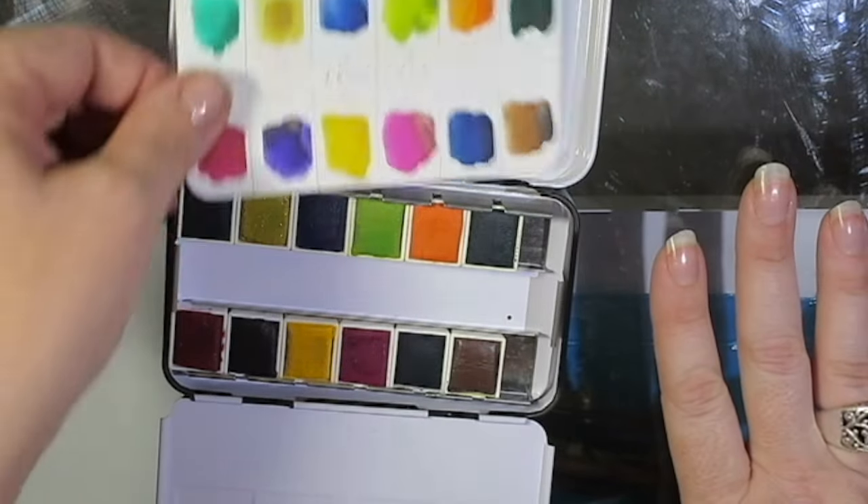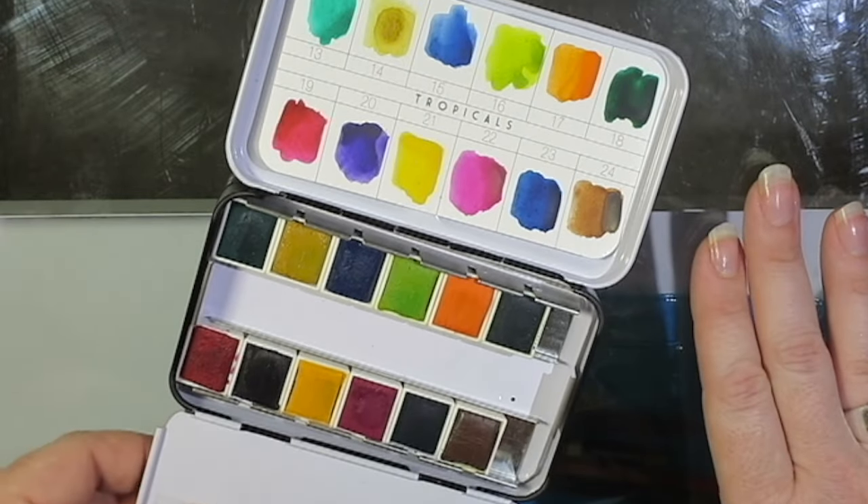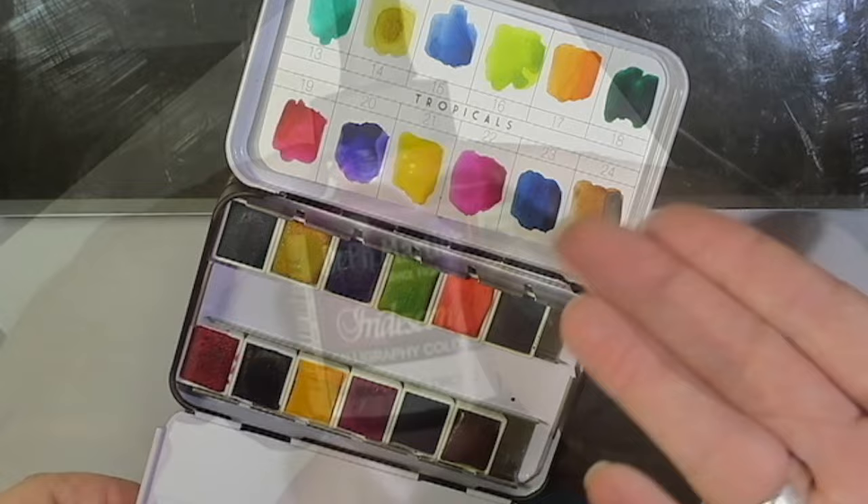These are the Prima Marketing watercolor confections in the Tropicals. I really love the vibrant colors and these are so wonderful and compact. I'm going to do a review soon.